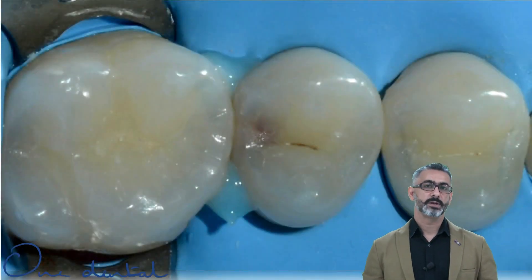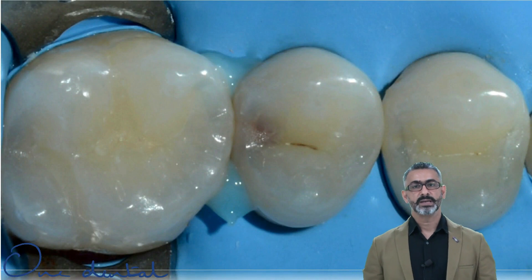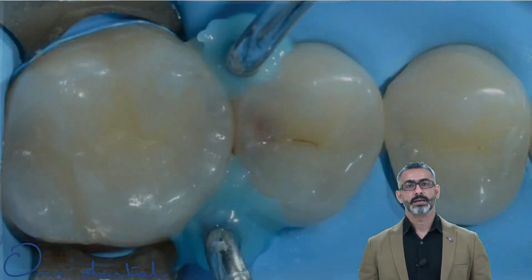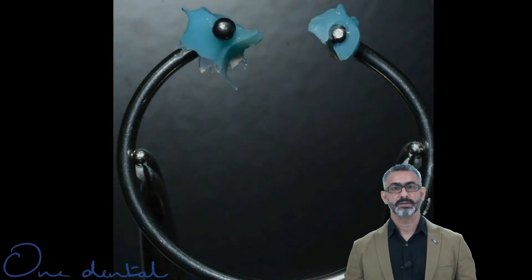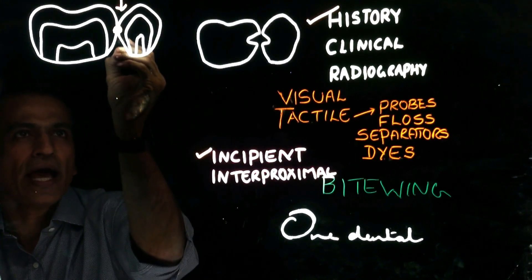Take your gum dam or top dam liquid and place it on both embrasures, then cure them. After that, take your normal sectional ring without the tines, place it, and apply more of the dam liquid, then cure it. Once cured, you have a custom ring which is absolutely ready.